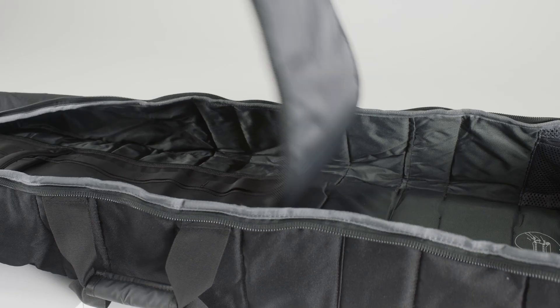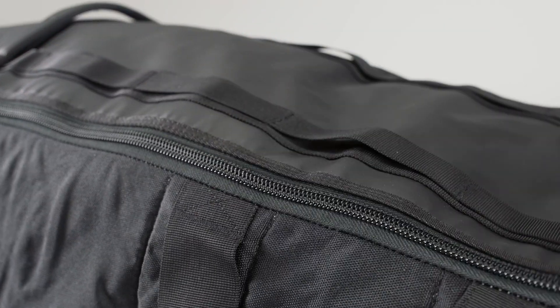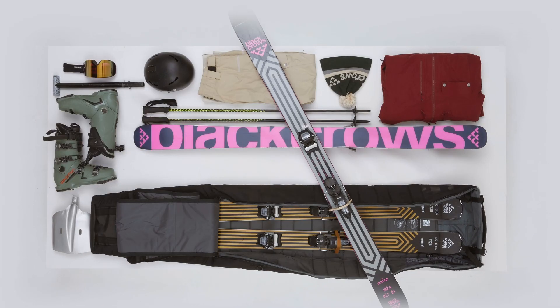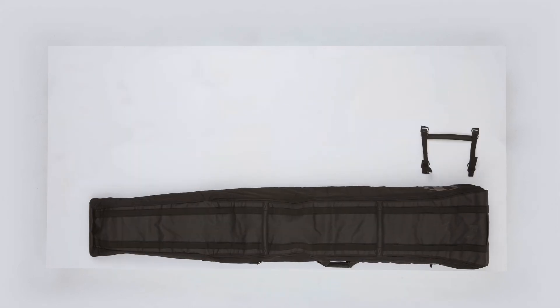Having a bag with a length adjustment system means that you only need one bag for your equipment, even though you have equipment in different lengths like a ski, snowboard, or a surfboard. It also gives better protection for the equipment you are transporting, and thirdly, it looks better when it always has a snug fit.